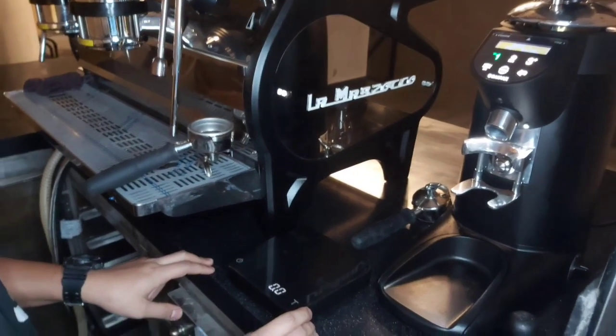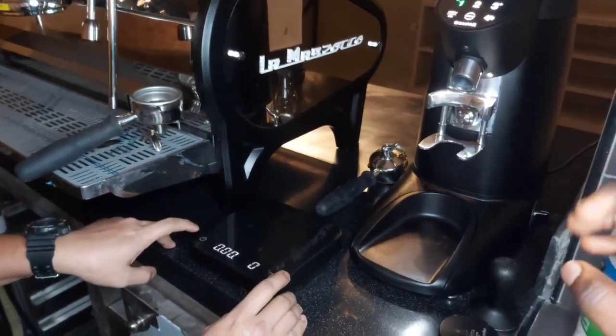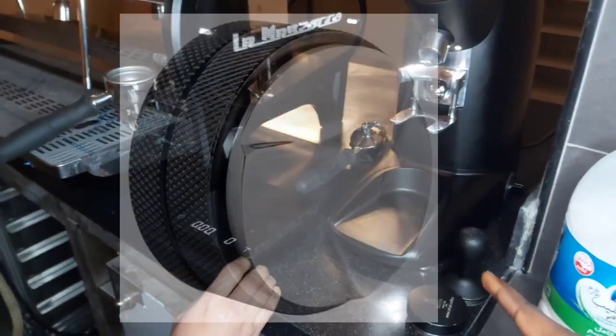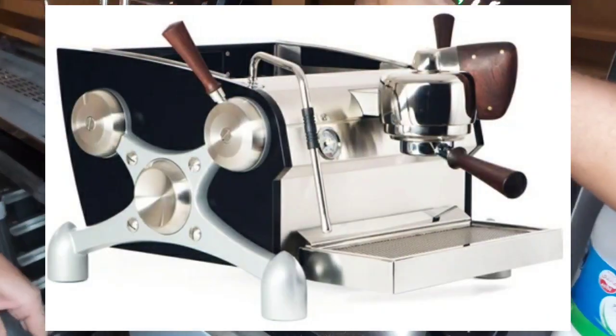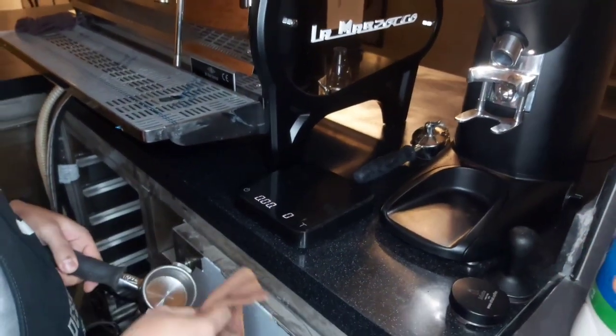Like we see, he switches on his weighing scale. Every barista has to have the following things: you have to have the tamper, distributor, grinder, weighing scale, and the espresso machine. If you don't have a weighing scale to help you time, you can use your phone.